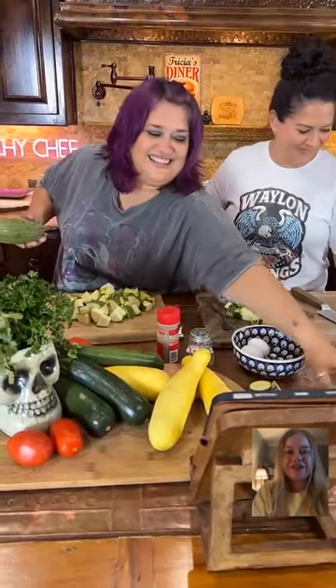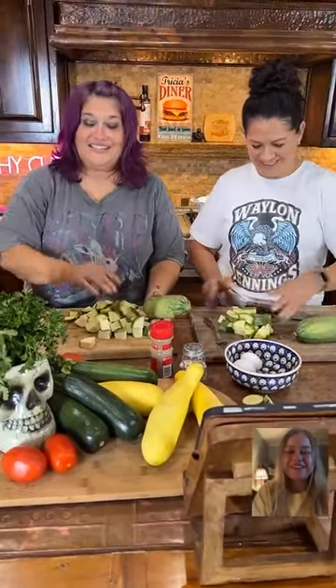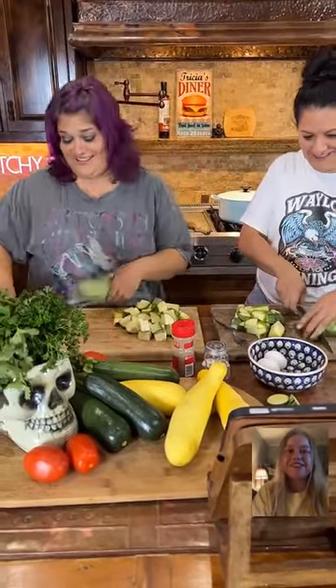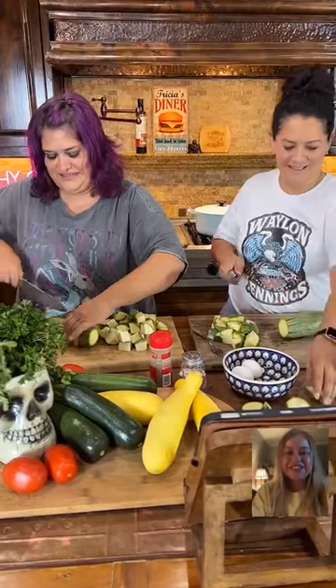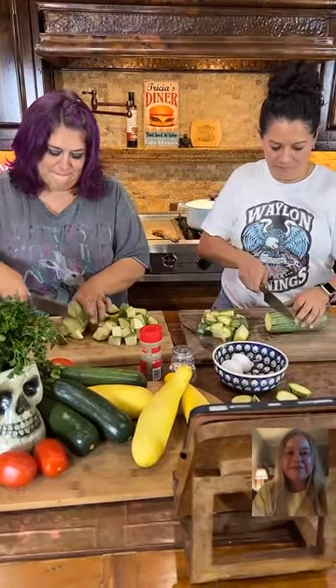Sketchy Chef is making a Hispanic cuisine stew called calabaza. Today I have a student audience also — she's making calabaza here, and she has her lovely assistant helping to cut up these squash. This is our squash series.